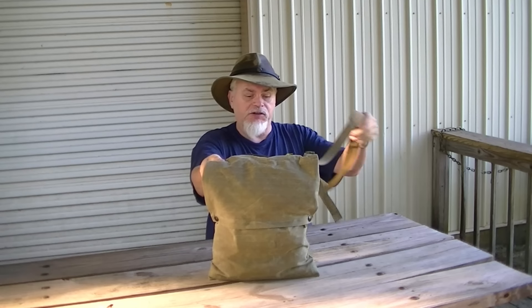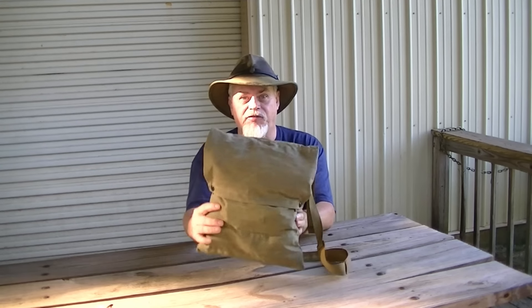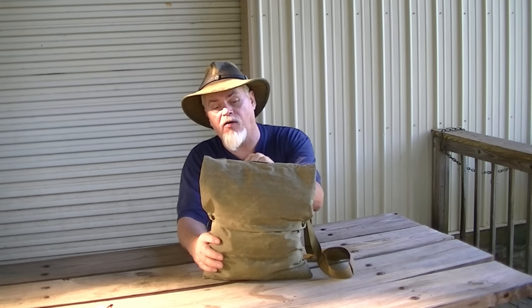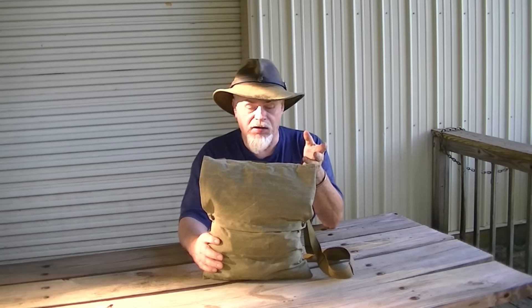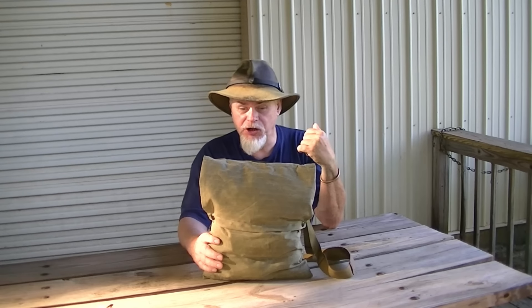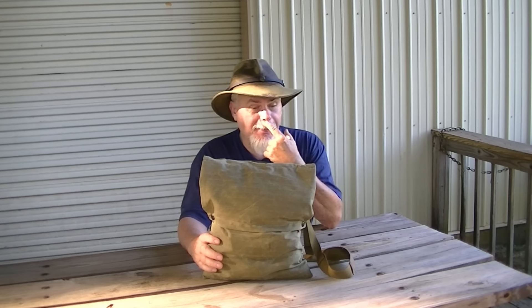Now this is the production version — what it will look like — the Red Hawk Haversack that I've been talking about. I'm doing field trials right now. I've already created a prototype and got a prototype back from Jay. This is what the production one will look like.